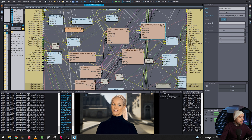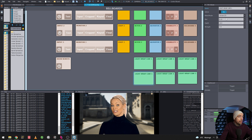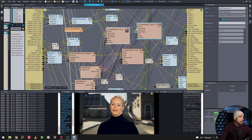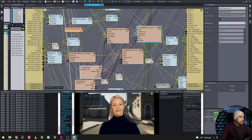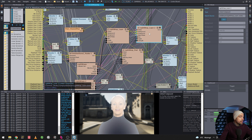The first light wrap layer is going into the second light wrap layer but nothing is happening. It turns out we needed to put the footage on the foreground input — and once we do that, there we go, it starts working. Now it matches over here as well.